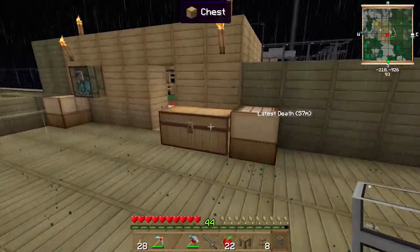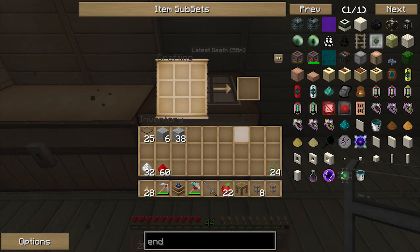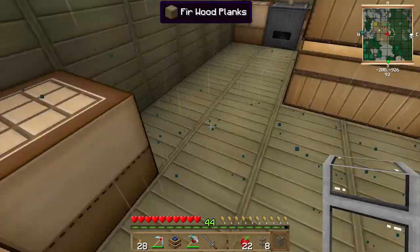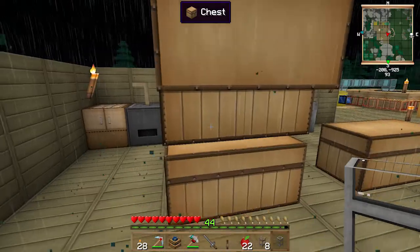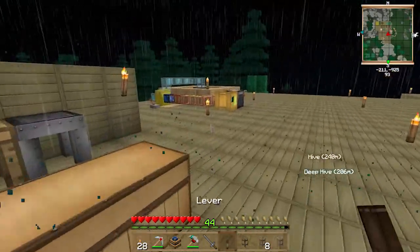The redstone engine recipe is a piston, two wooden gears, a piece of glass, three wood, and redstone. I also need to make a lever - that's cobblestone, a stick, and a lever. I need waterproof pipe as well. Okay, got the waterproof pipe - just need one of them.